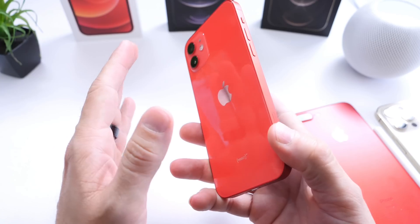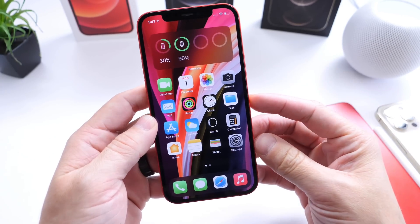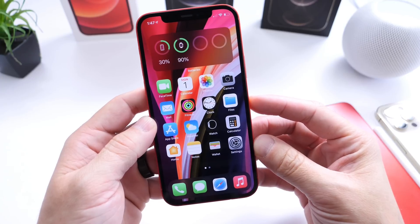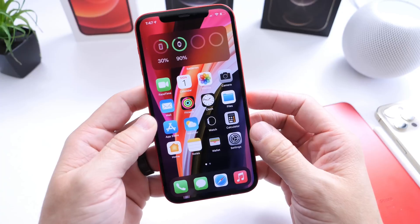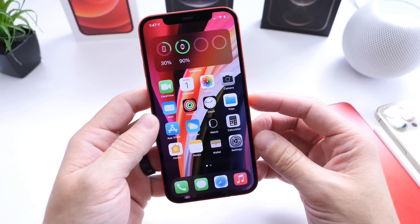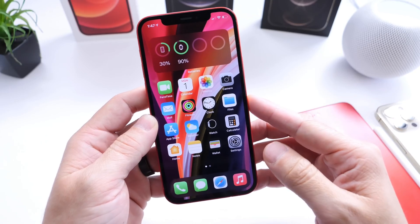Now, as you guys already know, for the most part I'm usually running betas on my iPhone. I do a lot of beta testing, and with that, of course, there's a lot of crashing. And that's understandable. Beta software isn't complete, so if there's crashes and bugs and glitches and hiccups within the software, I use this feature in order to clear the CPU and clear the RAM on the iPhone.